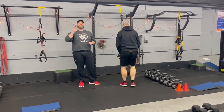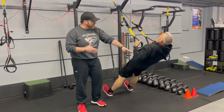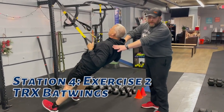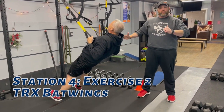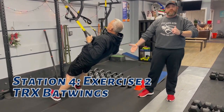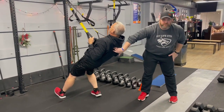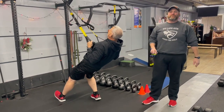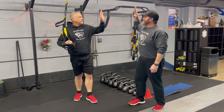The second exercise is our TRX back wings. Matt's going to start in that moving plank position, squeezing those shoulder blades, keeping those shoulders down and away from his ears, abs braced. If you start to feel your chest fall away from your hands, put one foot back to lighten the load. Really focus on squeezing that pencil between those shoulder blades. That's our Tabata workout for this week — great job everybody!